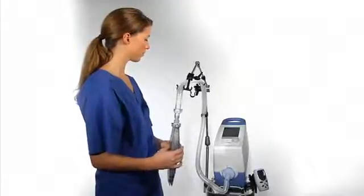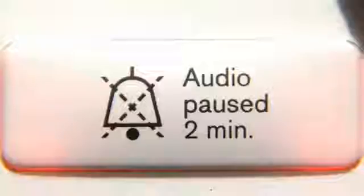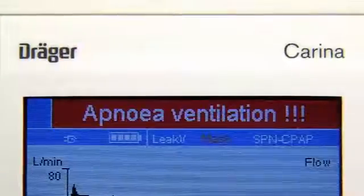Now mimic a spontaneously breathing patient by pressing the test lung. When you stop spontaneous breathing, the alarm apnea ventilation will appear after 5 seconds and the apnea ventilation will begin.